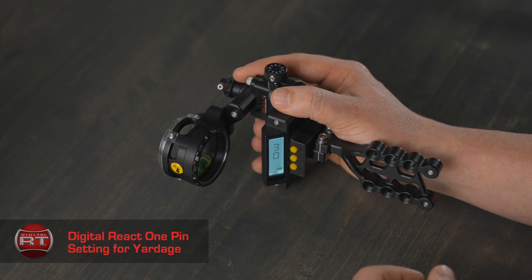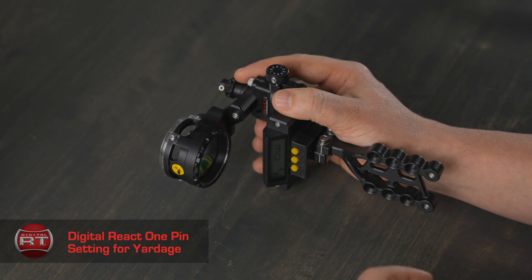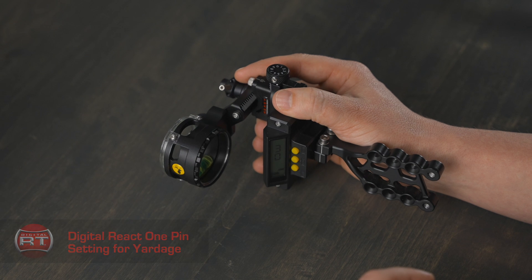But for even better accuracy, we do recommend that you step back to 50 yards and shoot a few arrows again. Once you are on target, you may have a different number displaying other than 50. To train your sight, use the adjusting for accuracy yardage setup to train your sight.